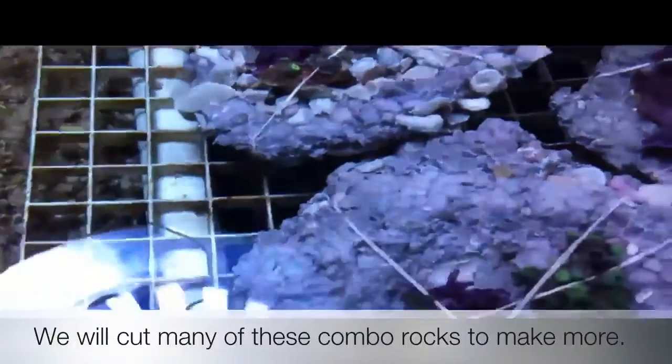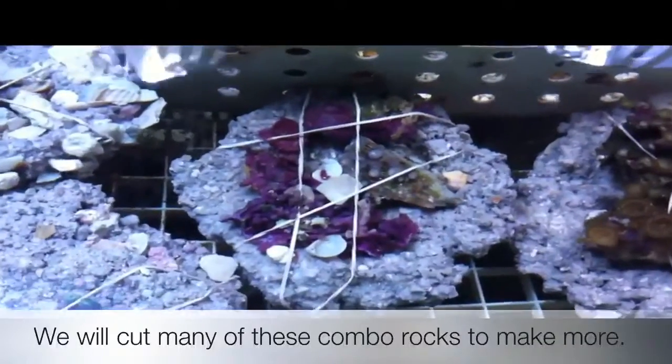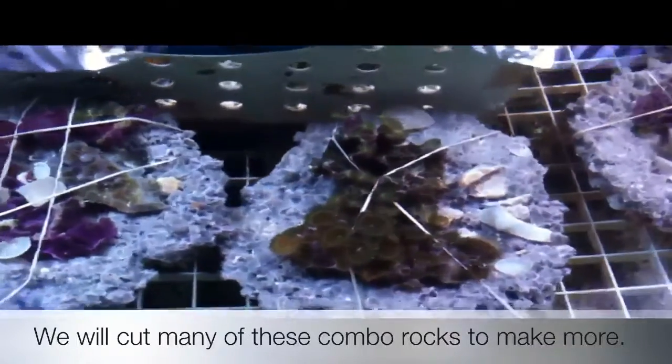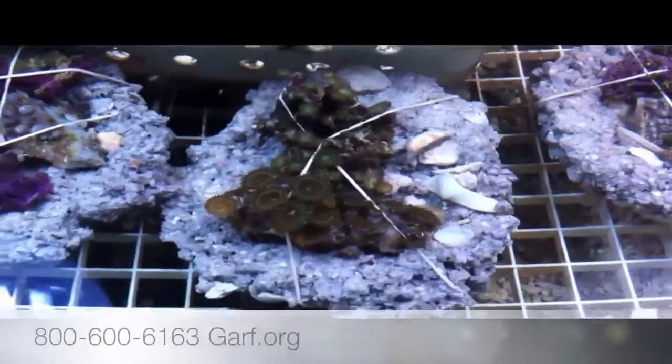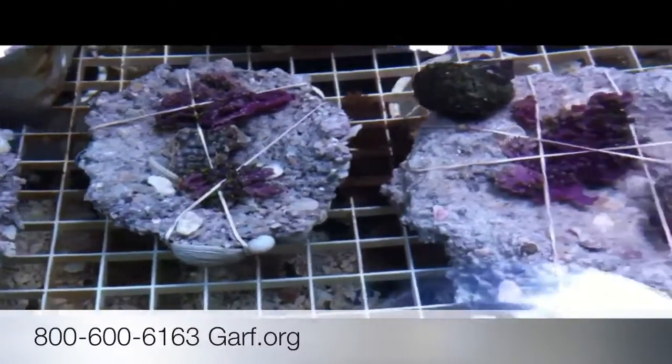If you have any questions about coral farming, you're sure welcome to call us here at GARF and we can answer any questions and maybe help you start your project. I think you'll enjoy it, and it certainly is good for the hobby to grow our own.